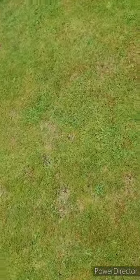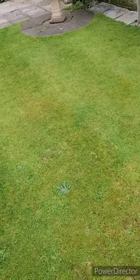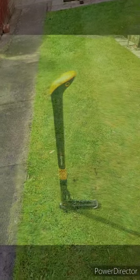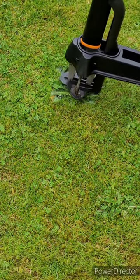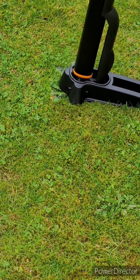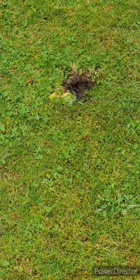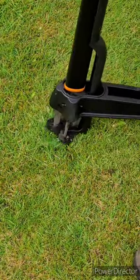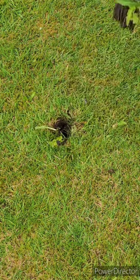Before starting any work I always like to have a look at the ground to make sure there's nothing that could damage any of my equipment. I'm going to start by removing any weeds with my Fiskars weed removal tool. I recently purchased this online after reading the reviews, and I have to say I'm really impressed by how easy it makes removing weeds from your lawn. What usually would have taken me hours to complete took me no longer than 20 minutes to do the whole lawn.